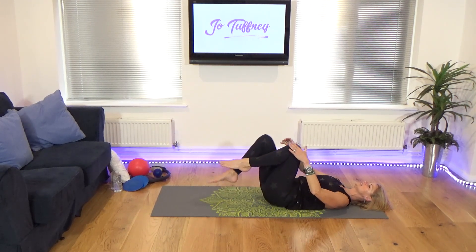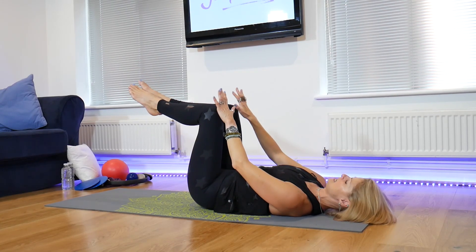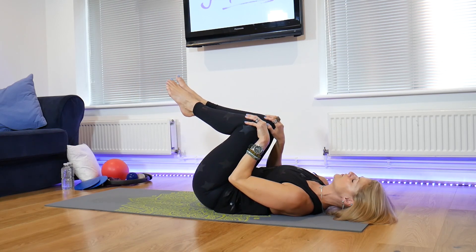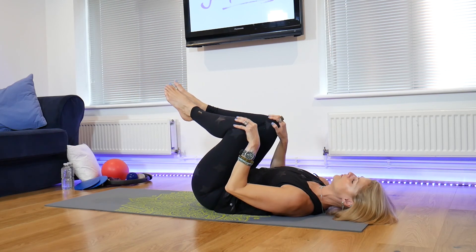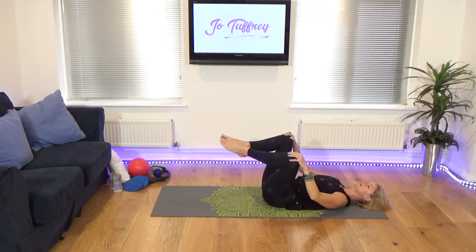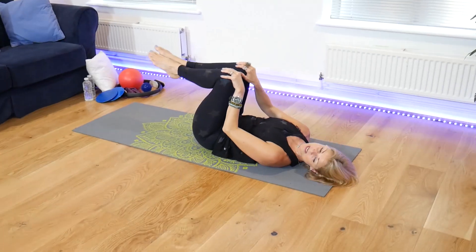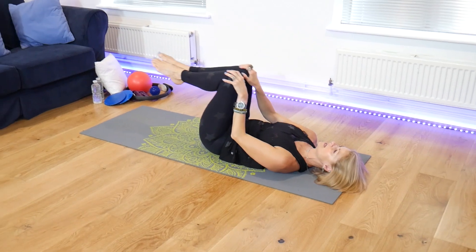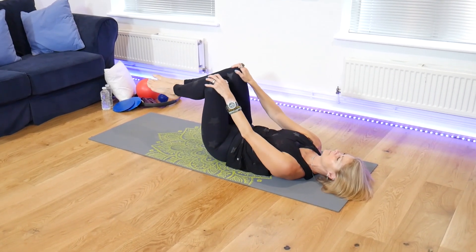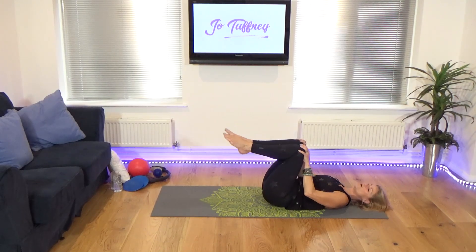Bring the knees into the chest. Gently rock side to side. Take the right hand on the right knee, left hand on the left knee. Bring the knees in towards me so the lower back goes into the floor. The knees open and send away. Pull in, open, send away. Just two more. This is a nice massage both for the hips and the lower back, moving the ball of the hip in the socket. Then reverse it and come around. Just tiny snippets of what we will be doing.